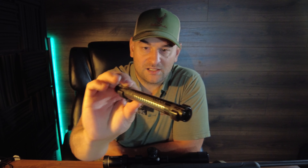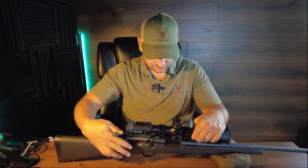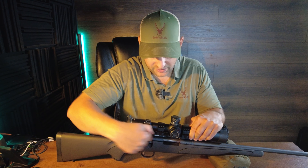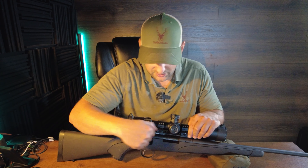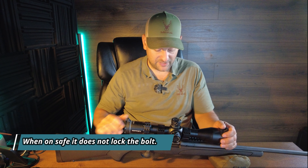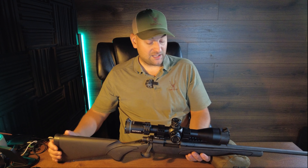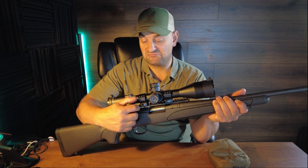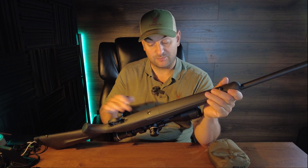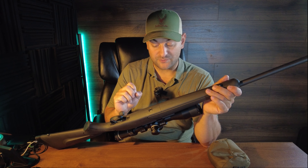There is some jeweling on the bolt, though it's a rough jeweling job. That said, the action is pretty smooth — not as smooth as a Tikka, but comparable maybe to a Bergara. Not bad overall on the smoothness of the bolt riding in the receiver, and the bolt lift doesn't feel bad either.